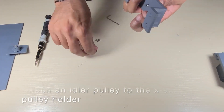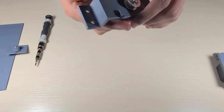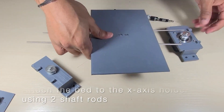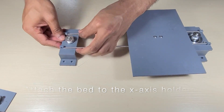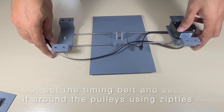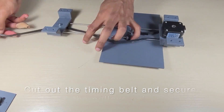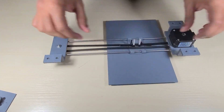Then attach one of the idler pulleys to the x-axis pulley holder. Then pass two shaft rods through the x-axis bed holder and connect them to the x-axis motor and pulley holders, ensuring that the bed can slide freely. Then cut out a section of the timing belt and secure loops on the ends using zip ties so that it fits tightly around both pulleys and the x-axis bed holder. Now you should be able to move the bed by rotating the pulleys.